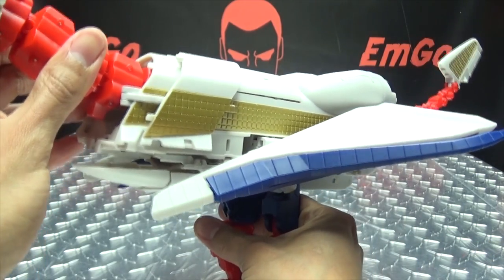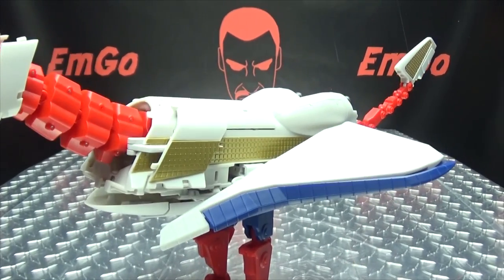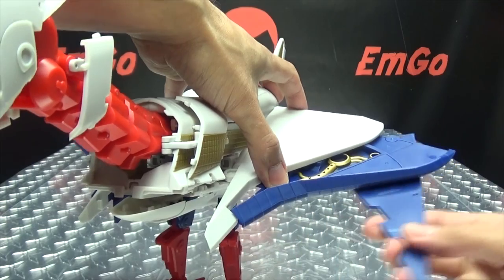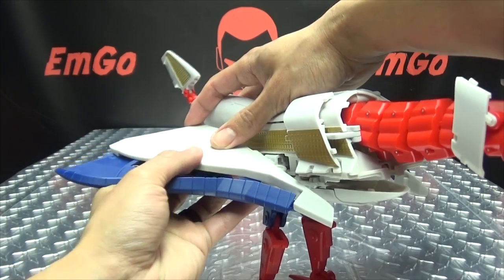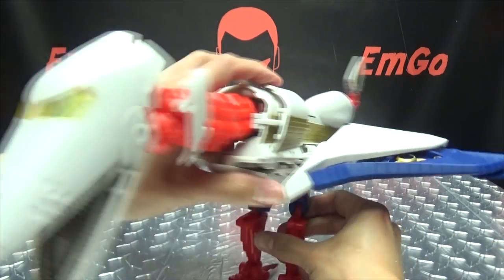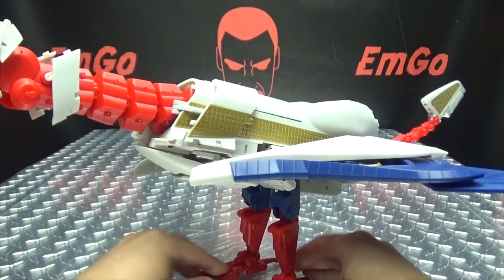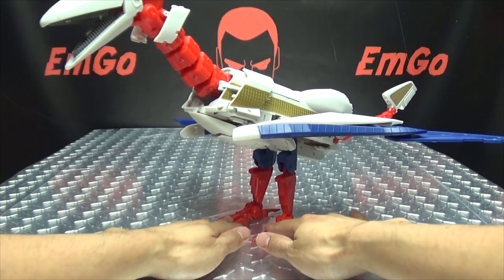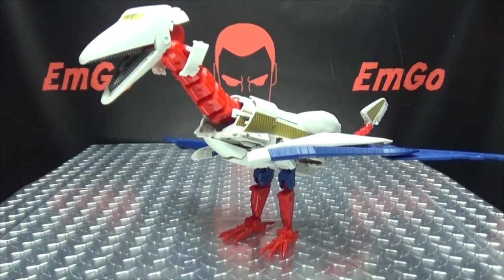Now for this section here, all this is going to come down — that will just tab in there — and then this will collapse down. Little tabs and slots in there, tab that in there, and just straighten all that out. Get his feet situated. The last thing we're going to do is extend this blue section of the wing and bring out these sections — extend, angle out a bit — extend this section and just get everything situated and his legs straightened out. And there you go — there you have Inventa in his beast mode!